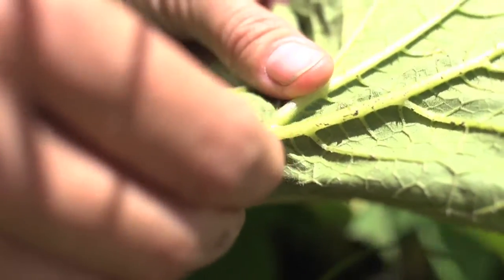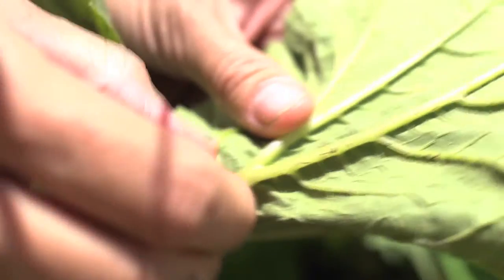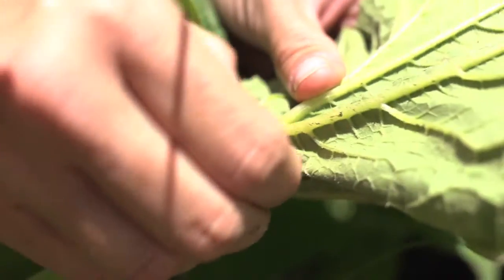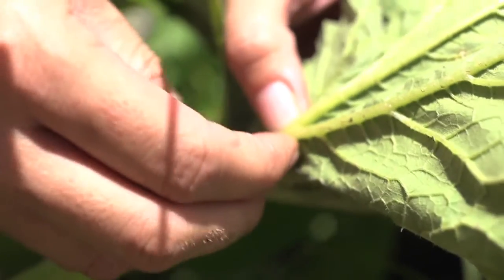Eww, a little gross — that's fine. This is one of the main ways of dealing with pests organically: just to remove them yourself. So we're going to take care of those squash bugs, and then they won't be bothering our plant.